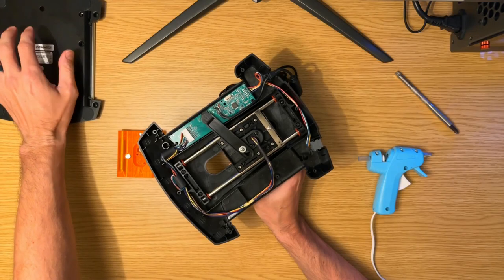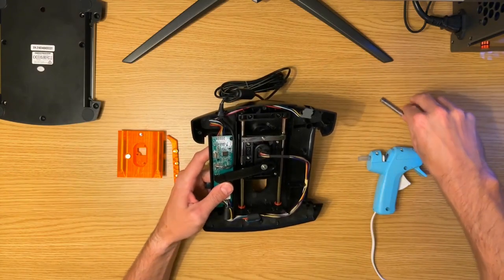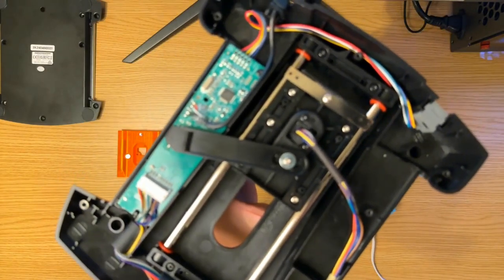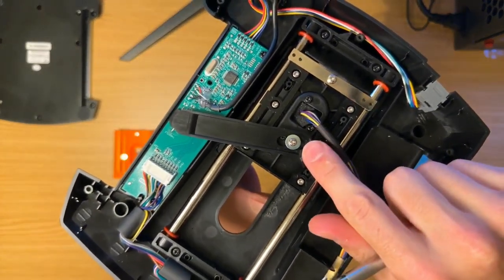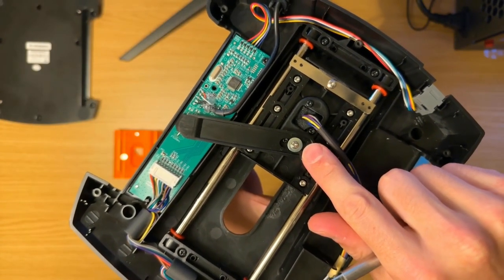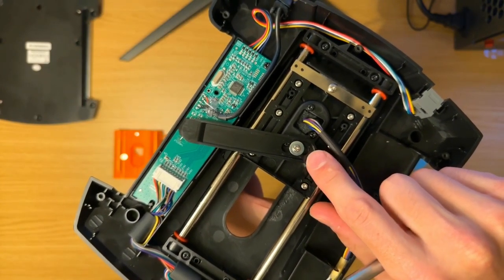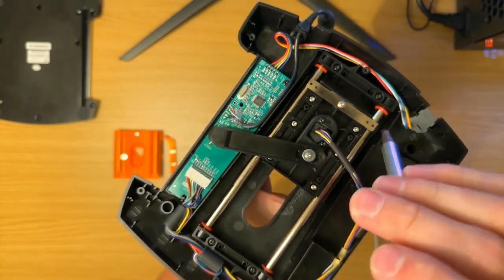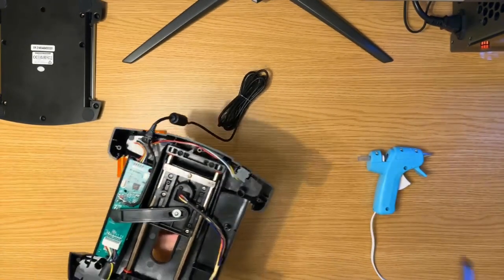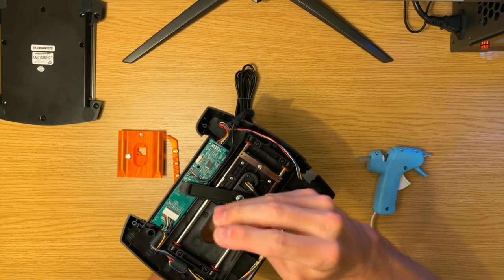I chose to keep all the screws in each of their little positions. As long as you've got a system for retaining them, you'll be good. Another thing that the slider fixes is this play right here in the main swing arm — that's just a little bit too much slop for what I would prefer. It doesn't completely eliminate it, because if it did I would be adding friction, but it does reduce that slop and make it a little bit more precise.